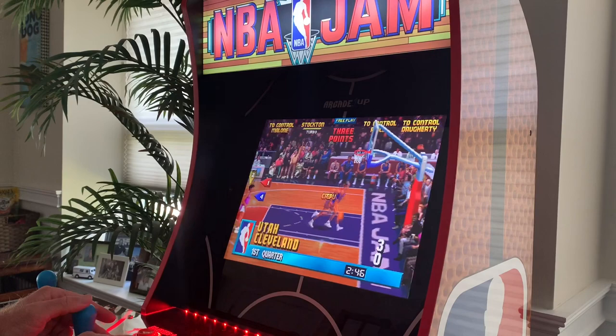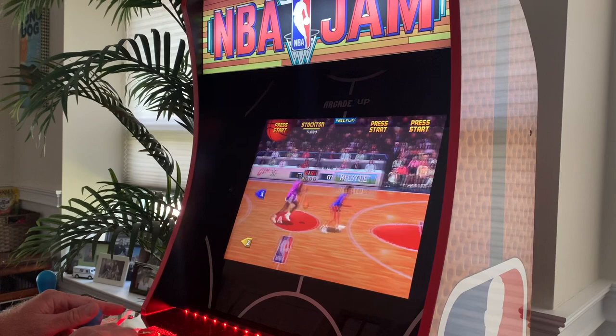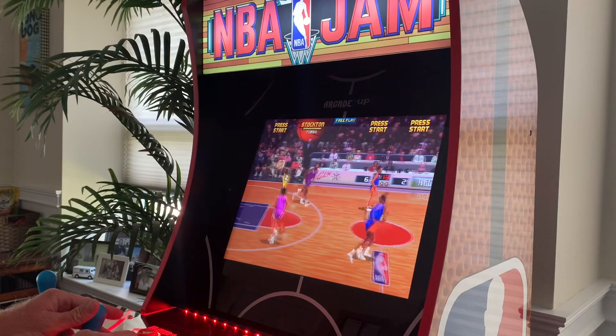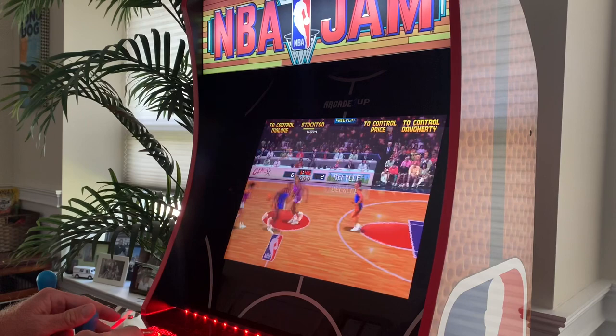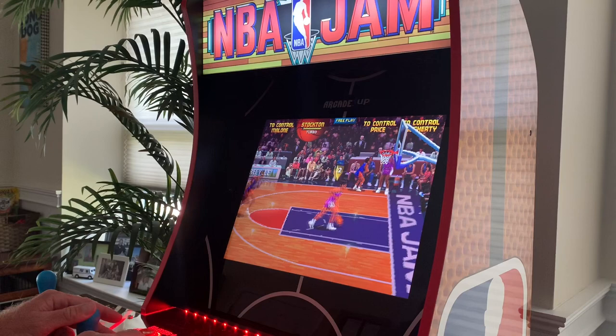The controls are very good, definitely in line with the newer Arcade One Up releases. It's been so long since I played the arcade version — it took me a little while to get used to the arcade controls since I'm used to playing on a Super Nintendo controller. I'm playing as John Stockton. This game is just a ton of fun. If you're a fan of basketball or NBA Jam, I think you've got to buy this game.